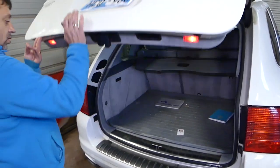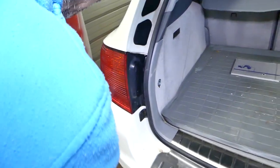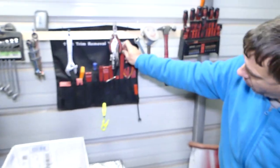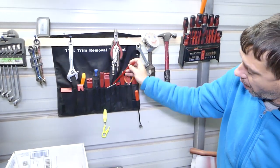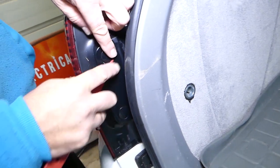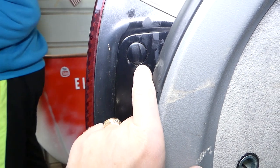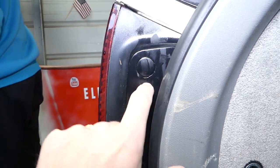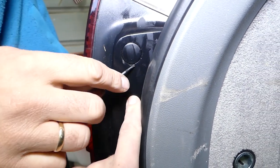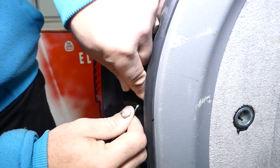First thing we need to open the tailgate. When we do that you can see the tail lights right here — they have two plastic covers that we need to pull out. We're going to get a small panel removal tool or a small screwdriver. There is a place on the bottom for a screwdriver — you can see how you can stick the screwdriver right there and pry the cap open a little bit. One more on the bottom.